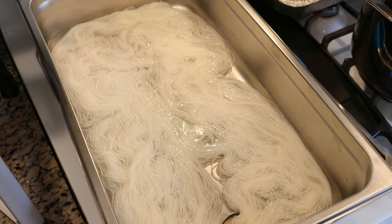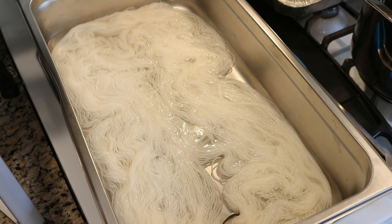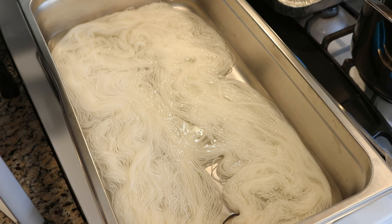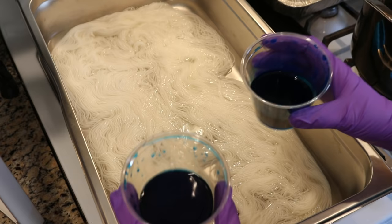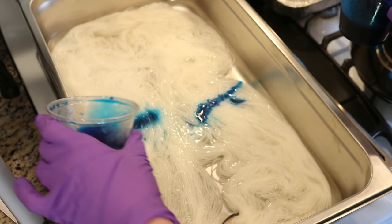We started off with about two cups of a 1% stock solution total. We've definitely used some, but I'm expecting we're going to end up with a deep, saturated, purple-y color. I am curious to see how much of a difference there is between adding some dye with guar gum and some without in this type of situation. So there's some with guar gum, and here's some without.